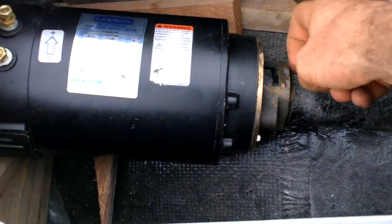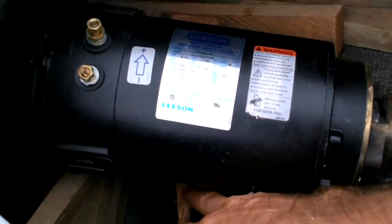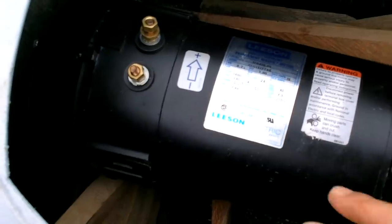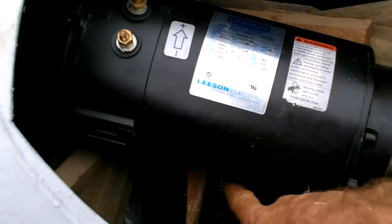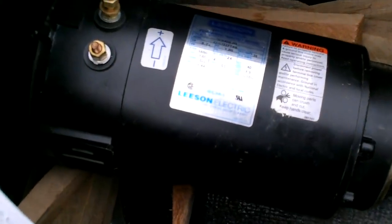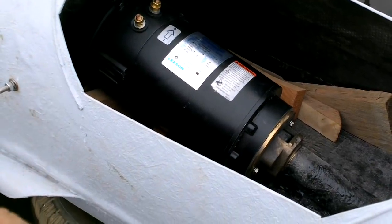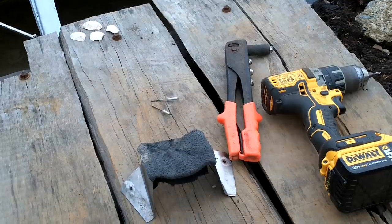I want to put a couple screws in here, and I also need to put something back here to hold the motor up — other than just the pieces of wood I have stuck under it right now. I could just get a can of spray foam and fill all under there, but I want to do something a little better than that. Sure hope this motor works — it is a used one. It wouldn't be that big a deal to change it out, but it would be so nice if it just worked. I probably should have tested it before installing it.